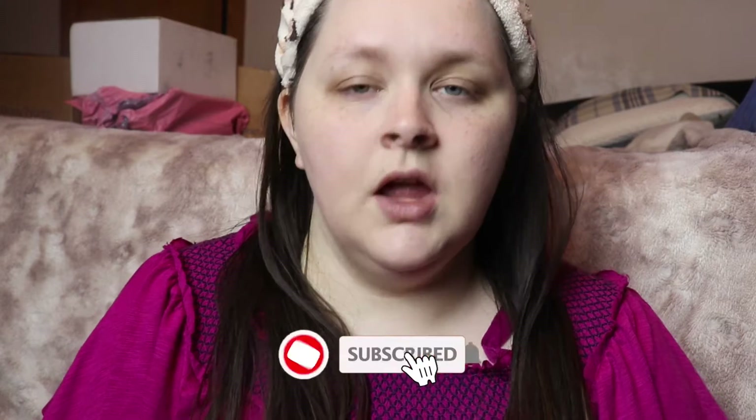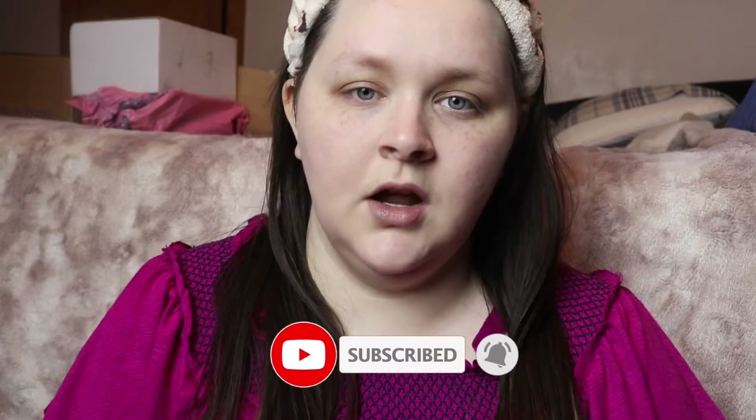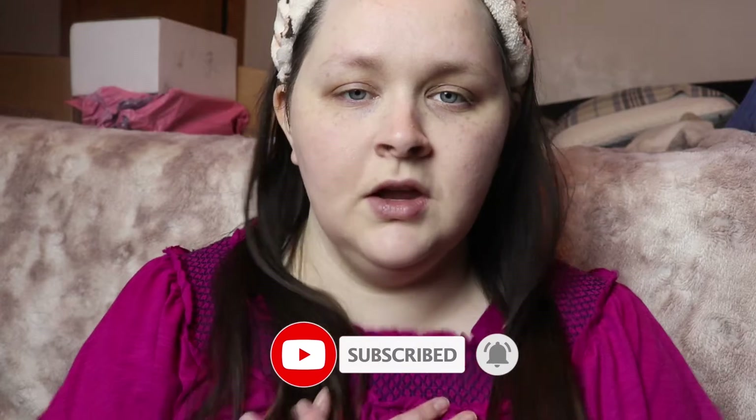If you're new here, hey, my name is Kendra. I do all things beauty — beauty, fashion, lifestyle, vlogging. If you're interested in any of those types of videos, I would greatly appreciate if you would please consider subscribing to my YouTube channel. It would mean the absolute world to me and I'd love to have you as part of my YouTube family.